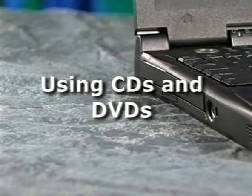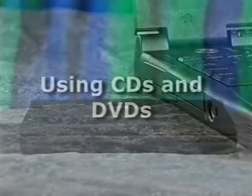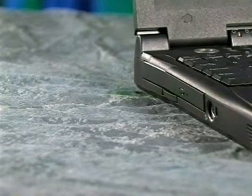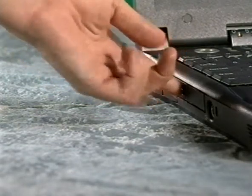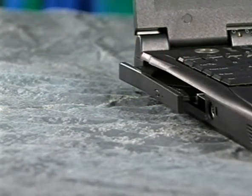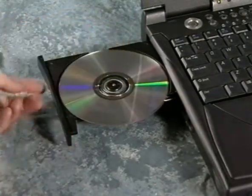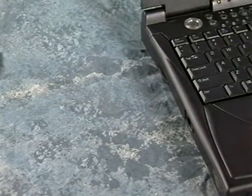Your computer comes with a CD drive, a DVD drive, or a CD-RW drive installed in the fixed optical drive bay. You can also install a CD drive, a DVD drive, or a CD-RW drive in the media bay. Using a CD or DVD works the same way for either drive. To use a CD or DVD, push the button on the front of the drive. When the tray opens, pull it out, center the CD on the spindle, and press it down until the disk snaps securely onto the spindle. Push the tray back into the drive.